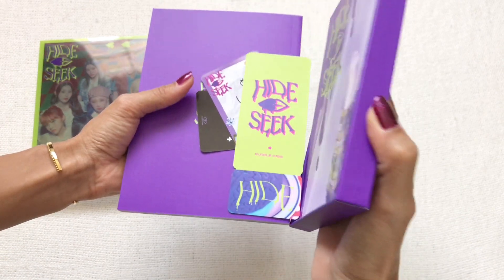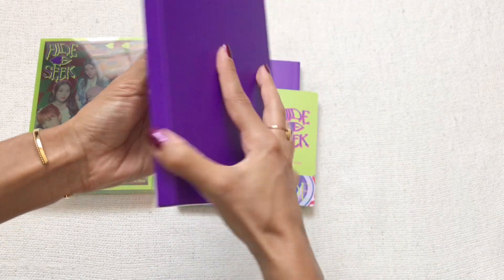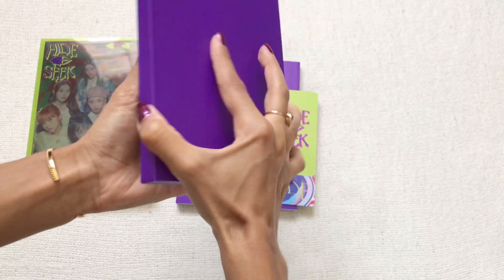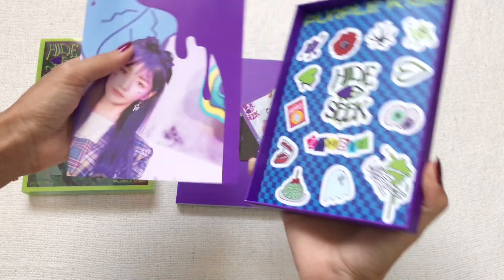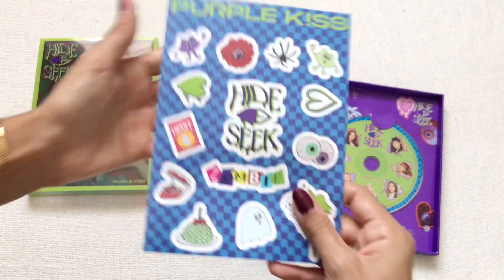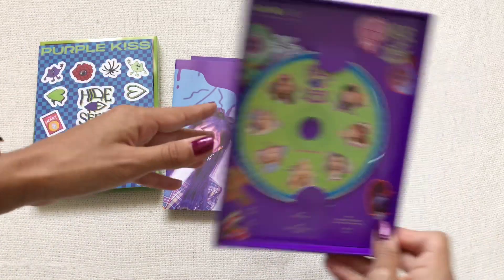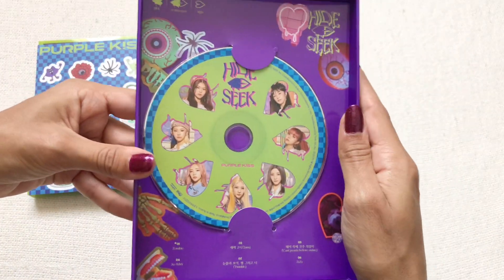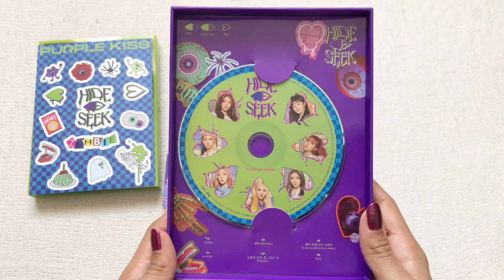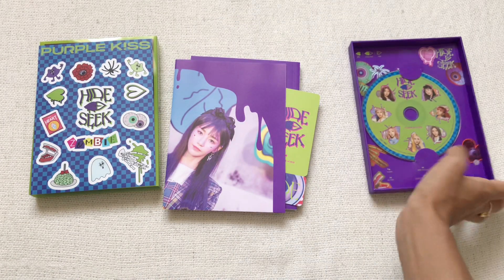It has a little box, like the Into Violet album. All the inclusions are here — oh my god, there's another poster. Okay, and then I think those are stickers. Here we go, and here is the album. I am in love with this packaging, oh my god, this is amazing!